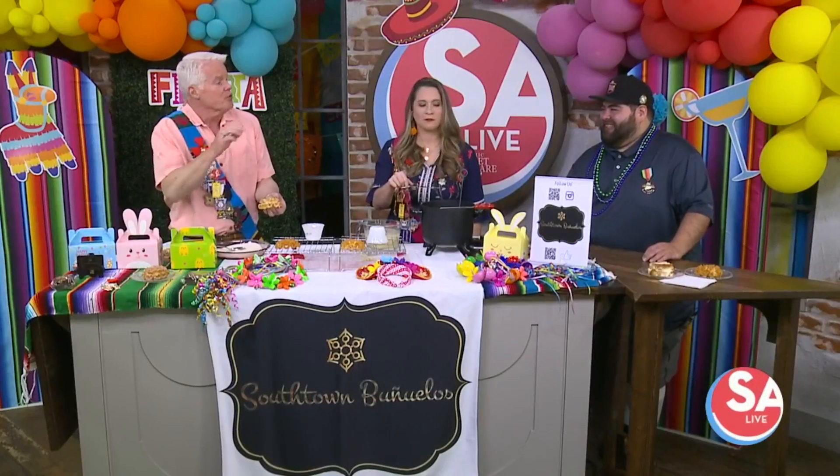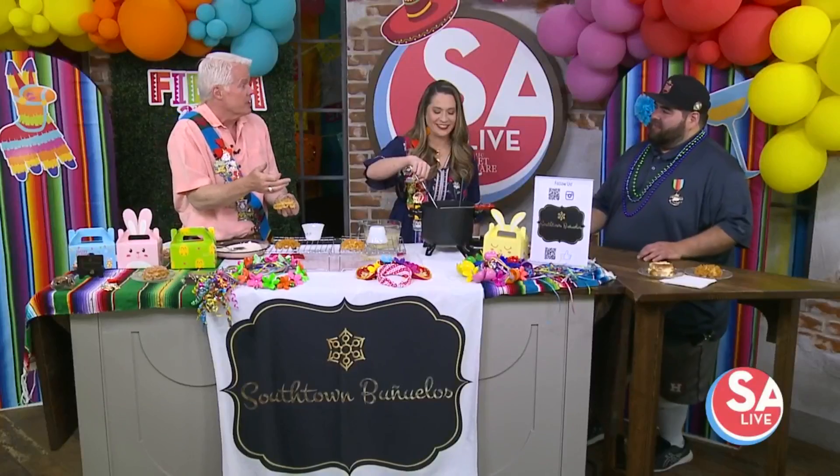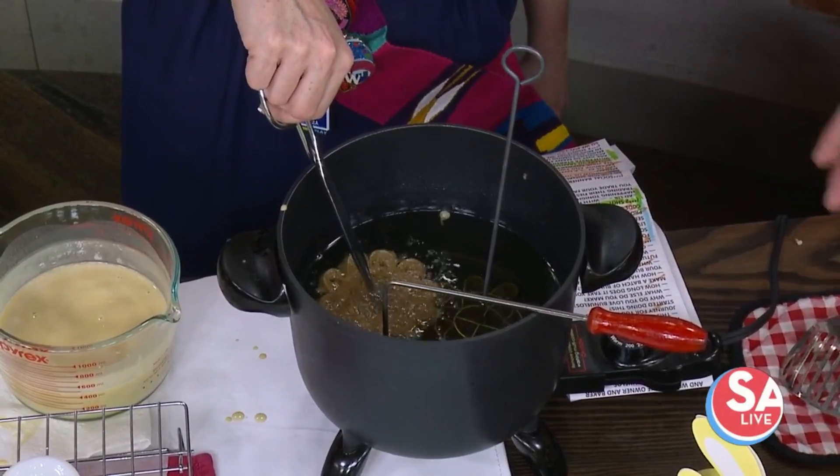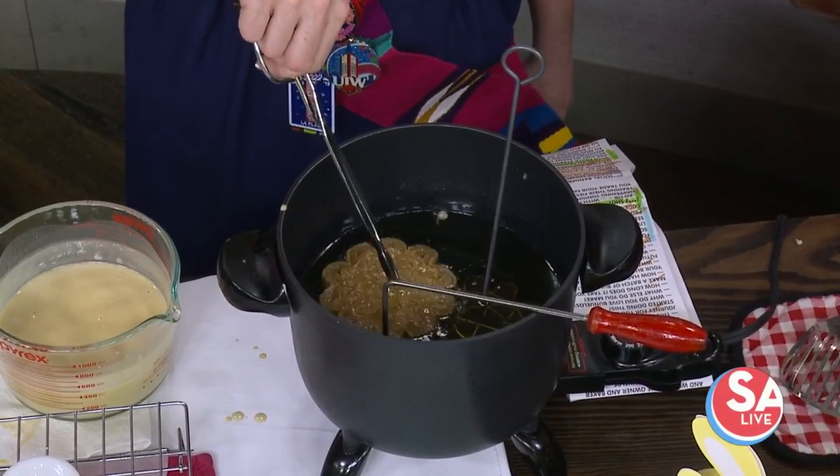One broke — oh darn! Well anyway, I knew it. It didn't break, you wanted to eat it — is it really a surprise to you? No, it's not. So, fiesta, but also with Easter coming up in just a couple of weeks, you've got some Easter treats for that as well.